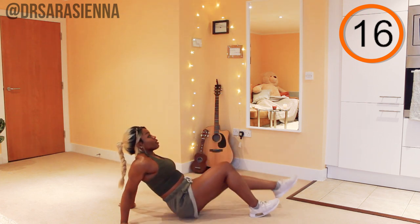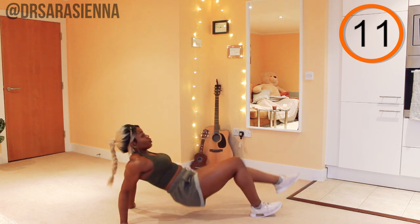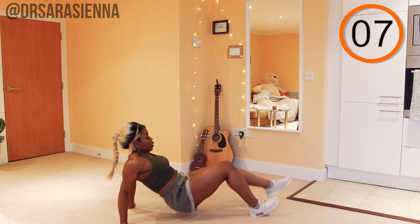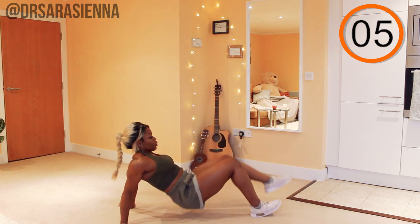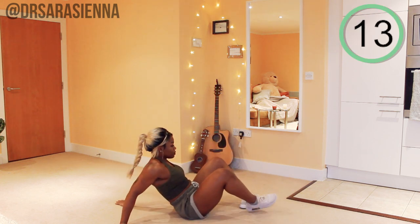Weight through your heels — you can have a flat foot if you want, whatever's more comfortable. Keep going. You're doing really well. Really building those thighs. Well done, just a few more. Keep going. Contract. Squeeze. And relax.